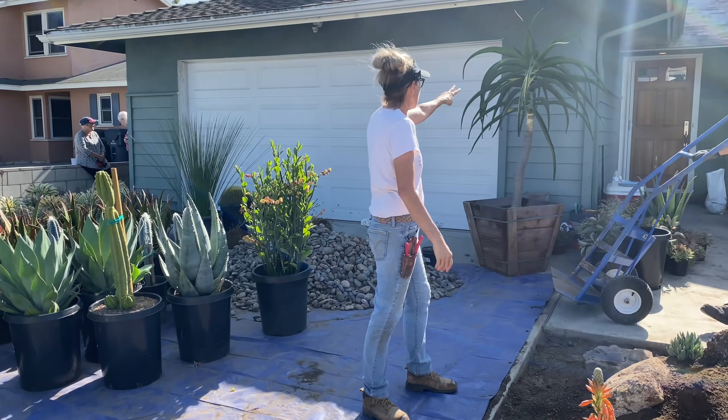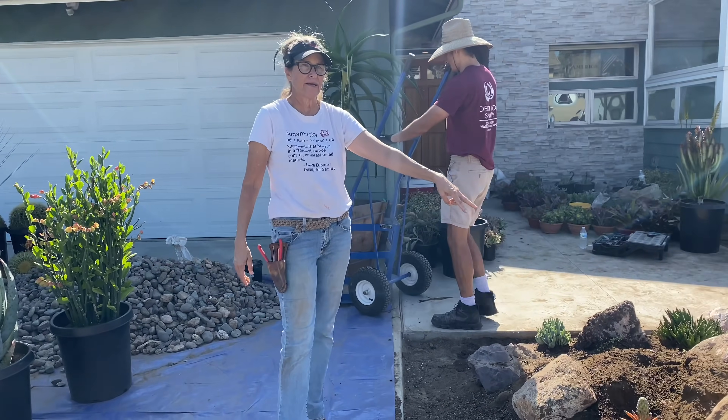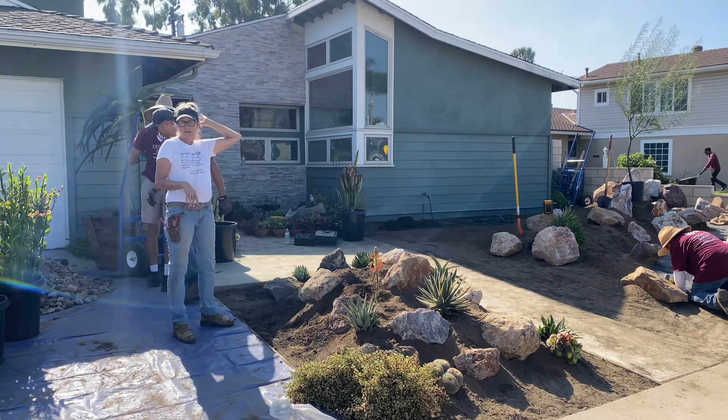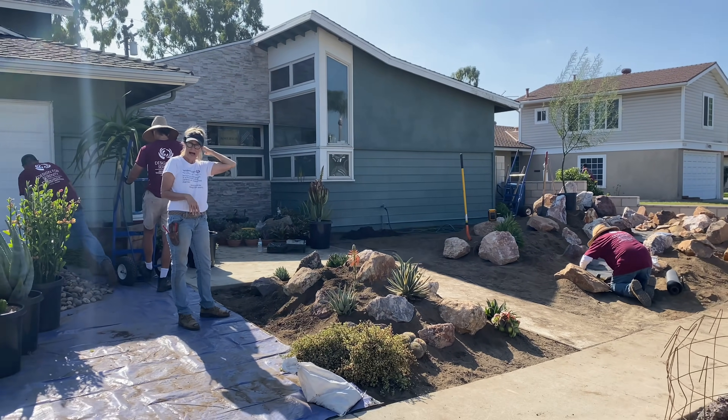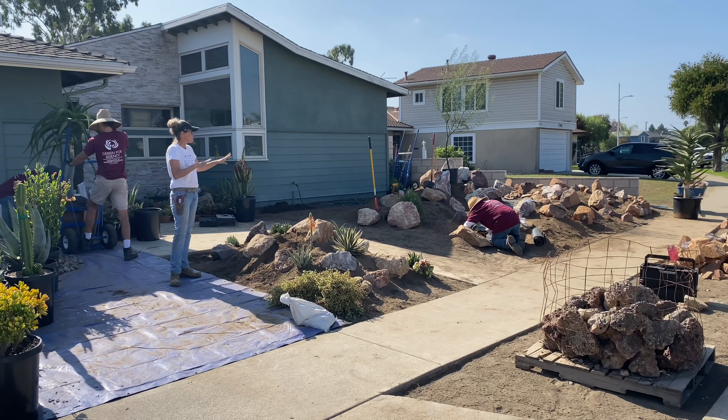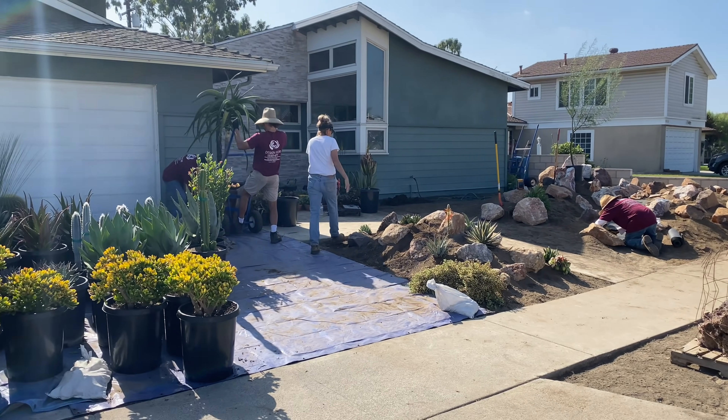I want to do the Aloe Bainsii in this spot right here. There is no competition with wires - we're in no danger of it affecting or interfering with the house. It's the perfect place and this will give us balance in the overall design.